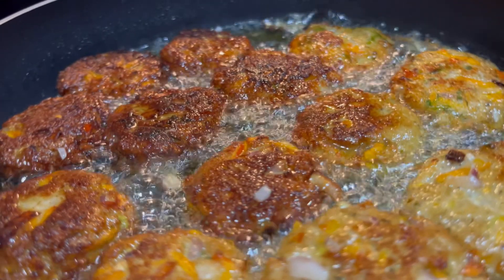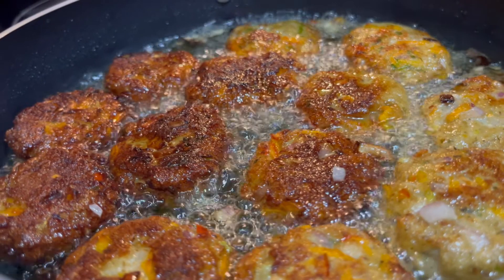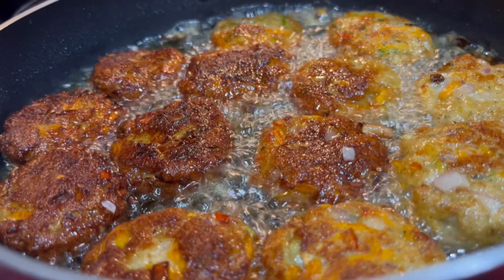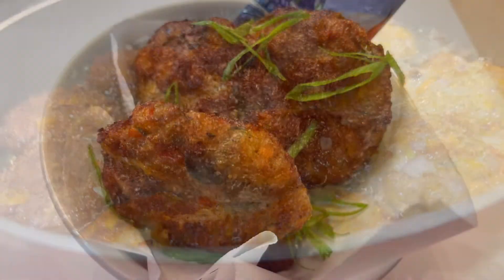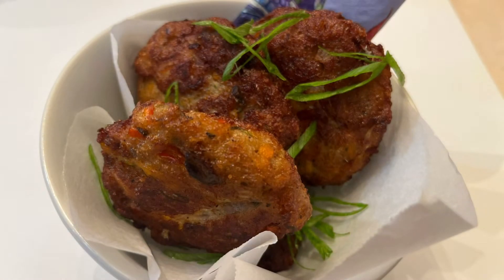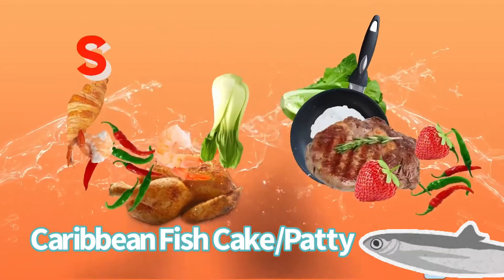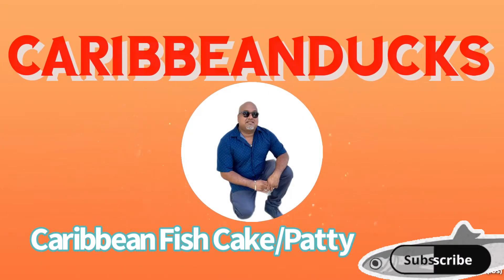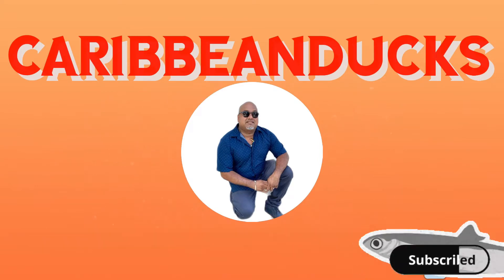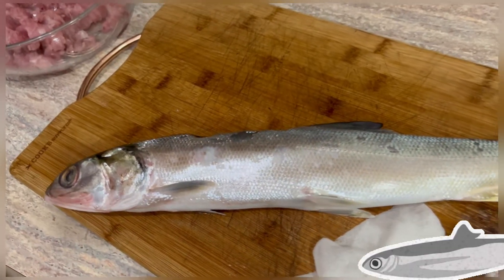Hello YouTube family, stick around — we're making Caribbean style fish cake or fish patties, so keep watching and I'll show you how I make it with fresh ingredients, delicious and scrumptious with lots of flavor. Welcome back to my channel, it's Caribbean Ducks. If you're new to this channel, please consider subscribing — hit that subscribe button and hit that bell icon so you can see more videos like this.